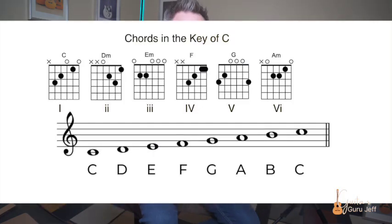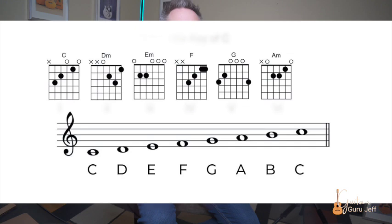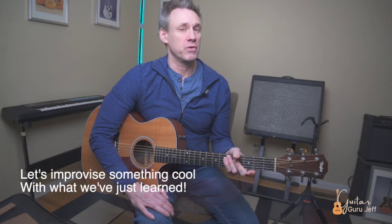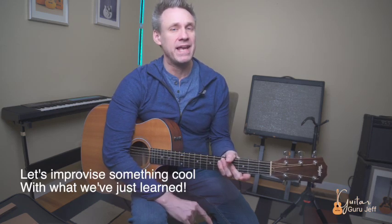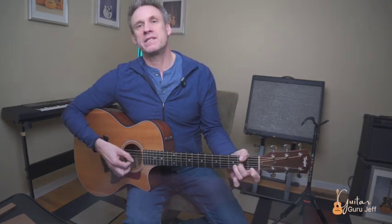In the key of C major, we have a C chord, a D minor chord, an E minor chord, an F chord, a G chord, and an A minor chord. Let's see if we can improvise and come up with something on our own. We're going to pick a few chords from the key of C major and add intervals of thirds between each chord while moving from one to the other. Here's an example I just made up using C, A minor, D minor, and G chords — check out how we can do this, it's really cool.